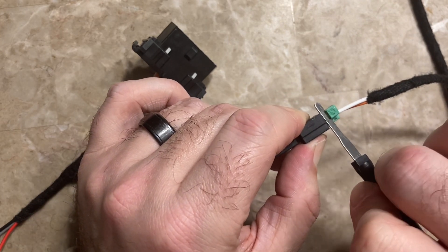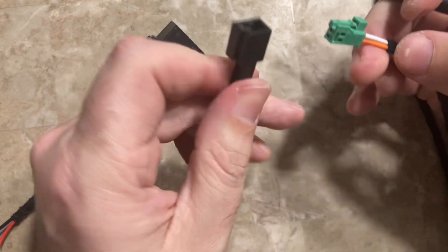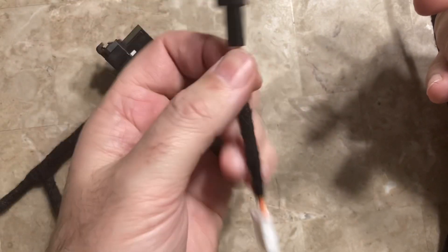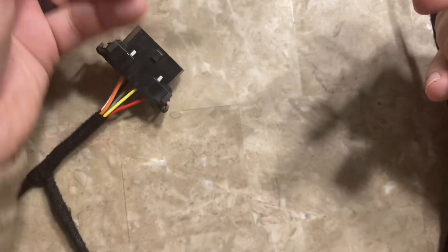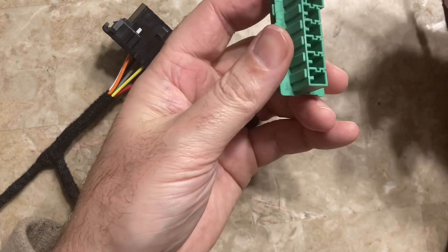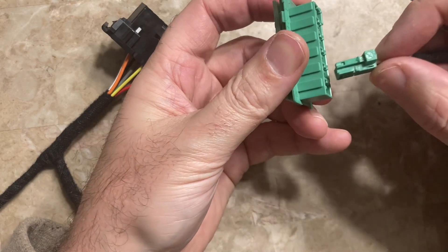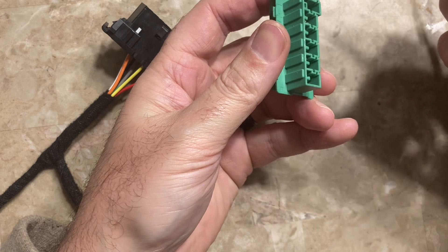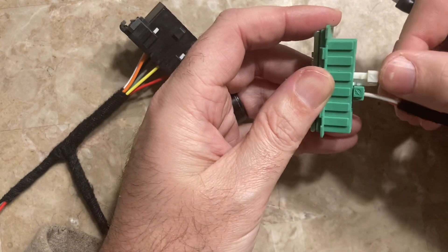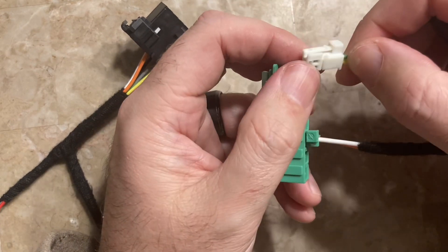If I turn it, it actually will pop the connector out. That's just for my adapter — this adapter is just for fourth gen 1500s, but I'm going to use this little mini block here to demonstrate what you'd be doing on the actual can block inside the vehicle. So let's plug both of these in.